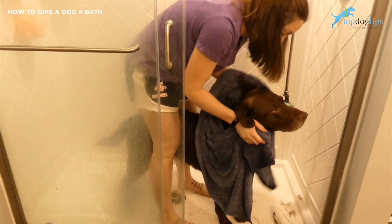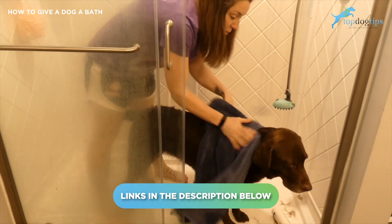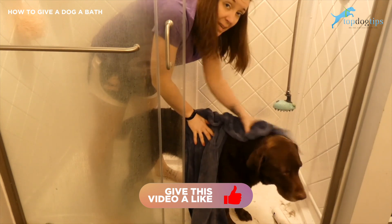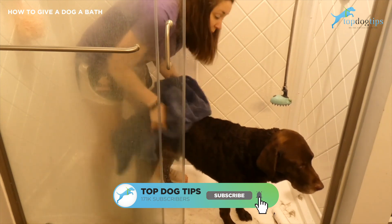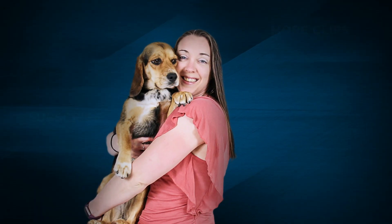You can click the link below the video for our extensive dog grooming guide for some how-to tips and tricks for grooming your dog at home if you're looking for more information on the entire grooming process. If you guys have any questions at all, feel free to email us at any time. Be sure to click below and like and subscribe to our channel so you won't miss any future content. Thanks for watching, guys!